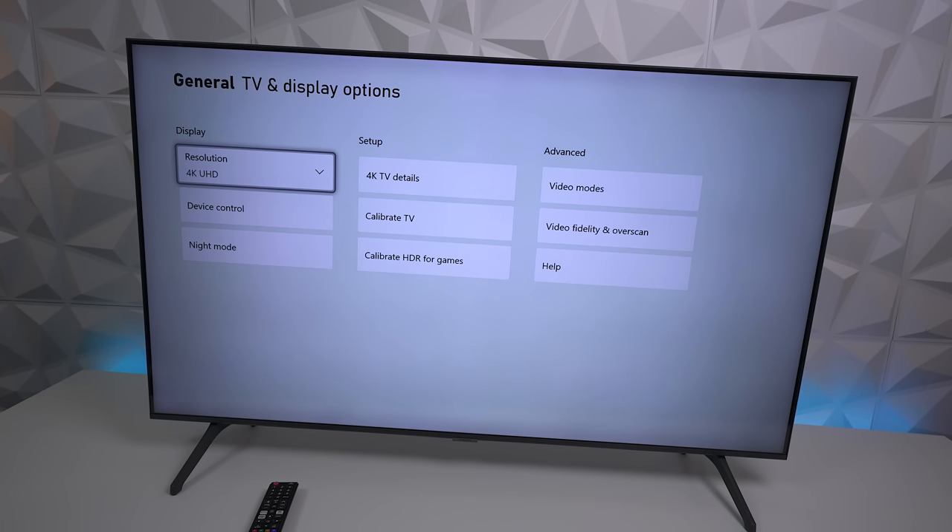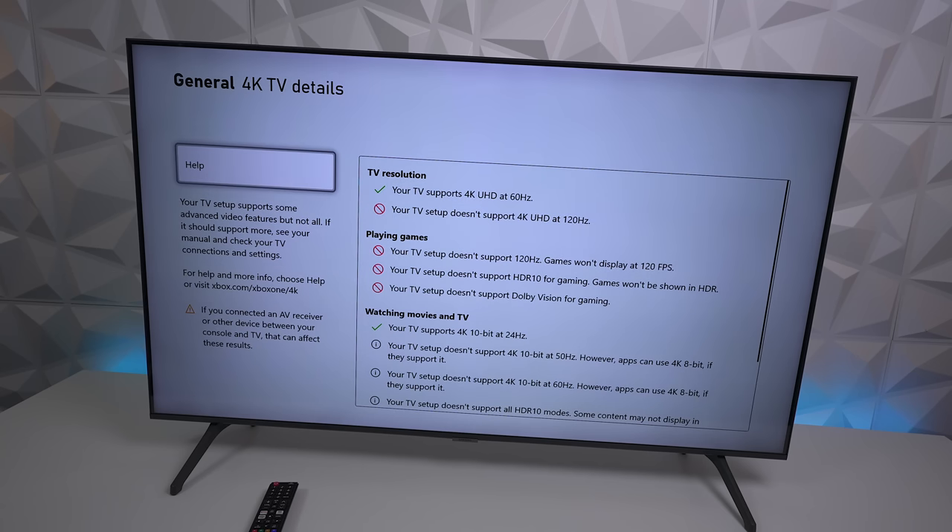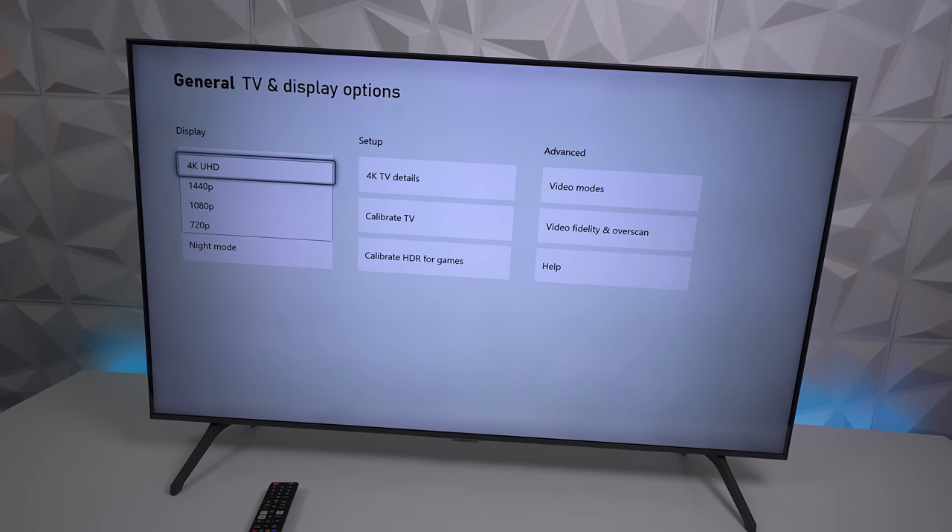When it comes to gaming, let's look at the settings on the TU7000. Natively, when you go down to TV and displays, it can do 4K. Looking at the details, the TV supports 4K at 60Hz but will not support 120Hz gaming. When you go down to watching movies, it will do 10-bit at 24Hz.